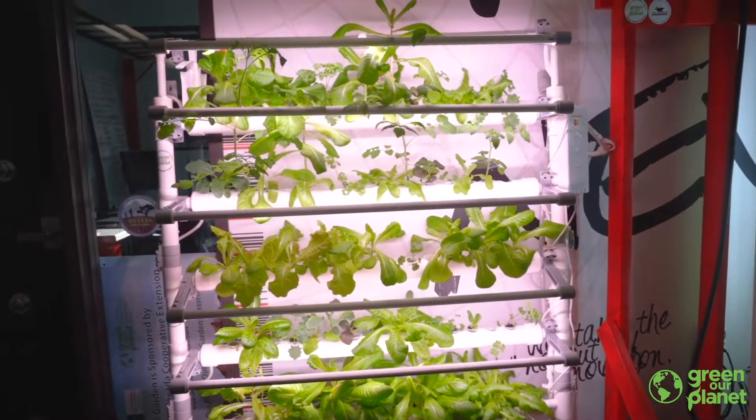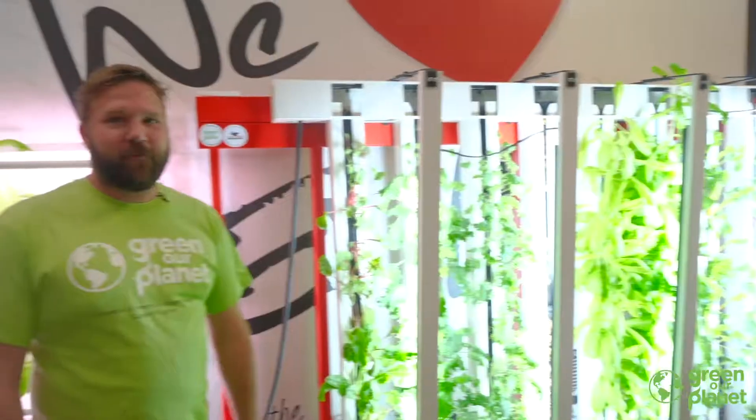Hey everyone, I'm Taylor. We're here at the Greener Planet office in the Switch Innovation Center. We've been growing some awesome hydroponics produce, and today we're going to show you a few tips and tricks on how to harvest.